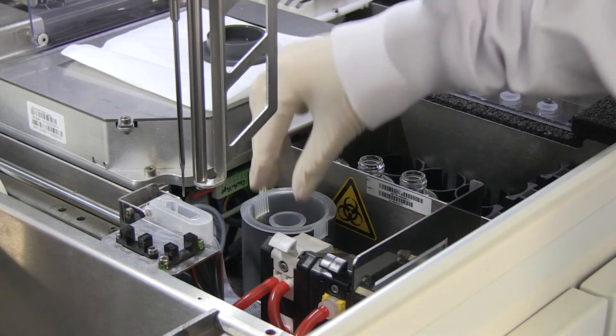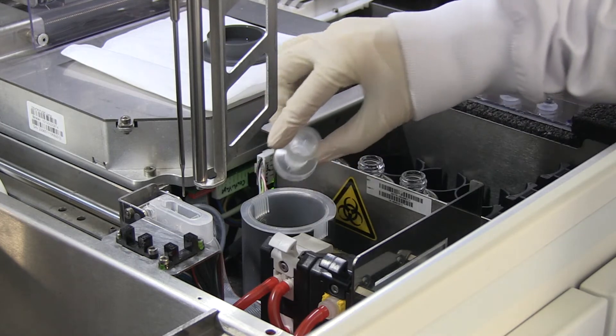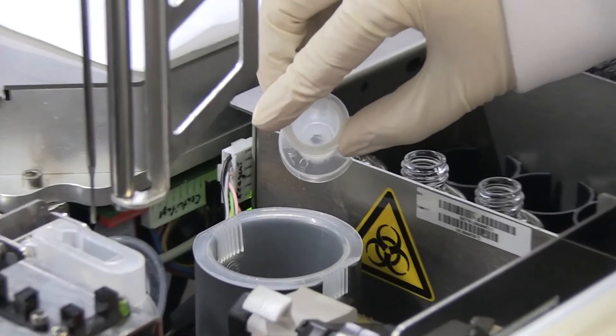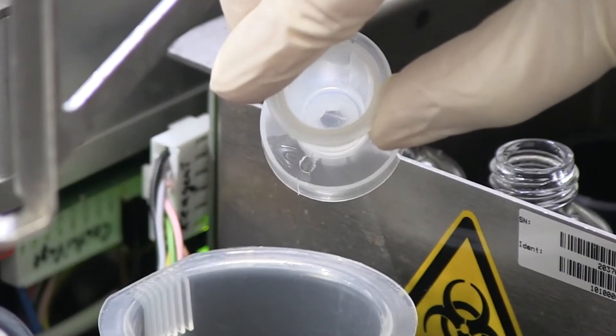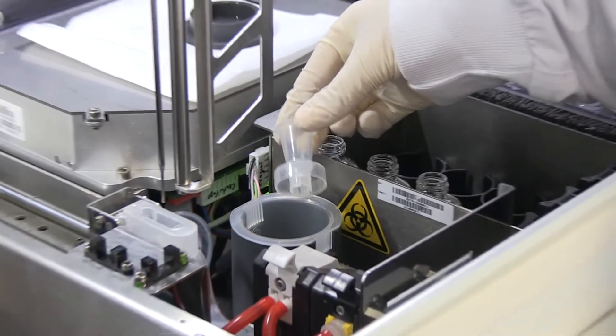Inspect the suspension cup visually. Make sure the suspension cup is empty. Replace the suspension cup if it is dirty or damaged, as described in Chapter E3.2.